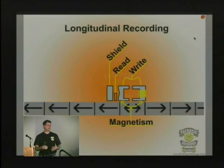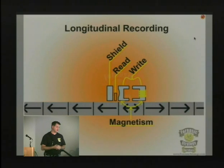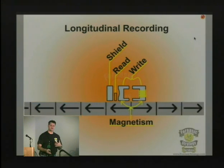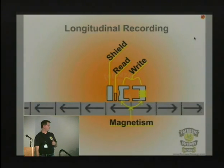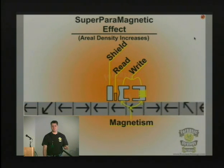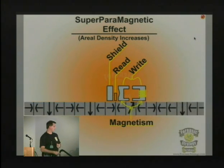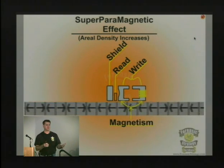The way we write data on a platter is through longitudinal recording, which has been in existence for 50 years — until basically this past year, when drives using a different method were first introduced. The main change over time has been aerial density. As we've increased the amount of data we can write, it causes a problem where bits start flipping — that's called the super paramagnetic effect. They've always known this was going to happen.